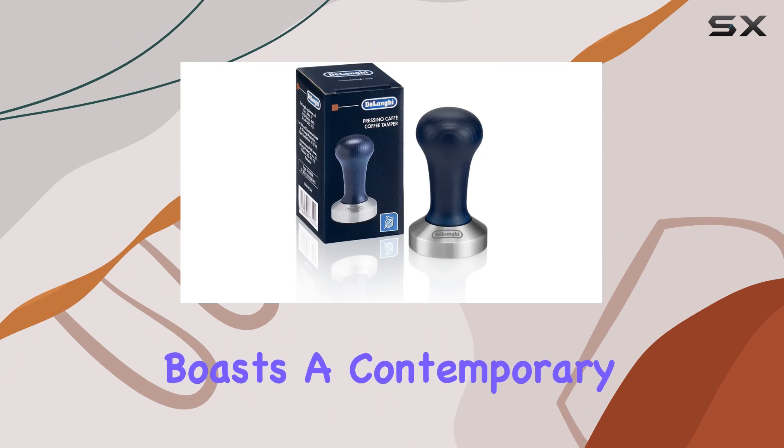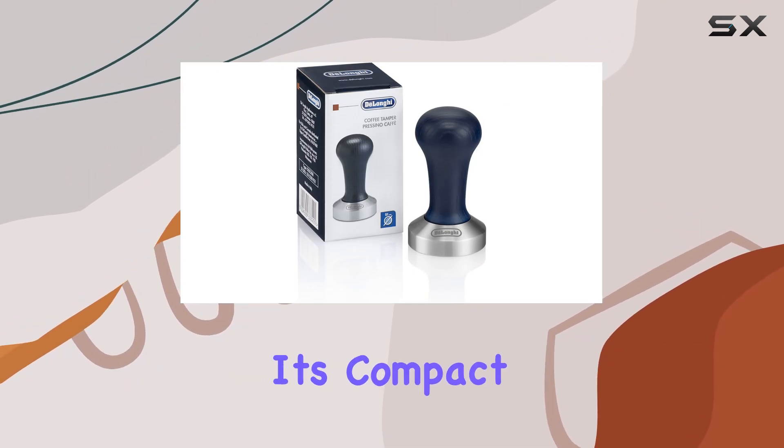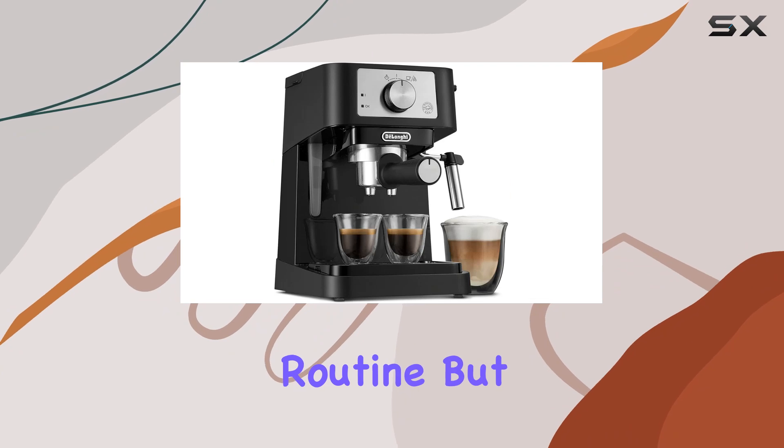Let's talk about design. The Stylosa boasts a contemporary aesthetic that effortlessly blends into any modern kitchen. Its compact size ensures it won't hog precious counter space, and cleaning is a breeze, making it an ideal addition to your morning routine.